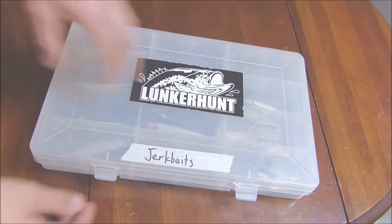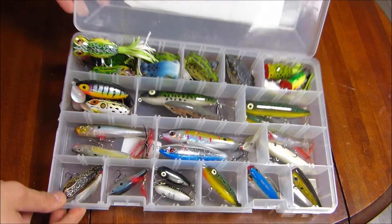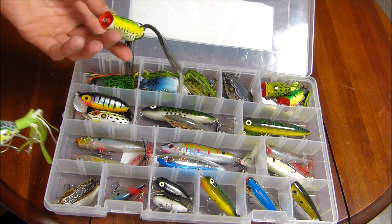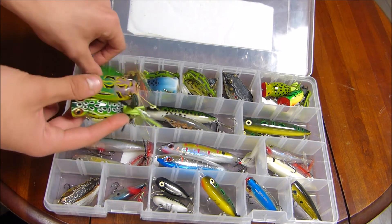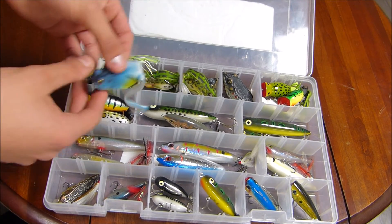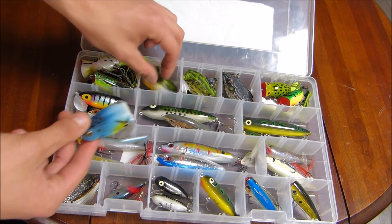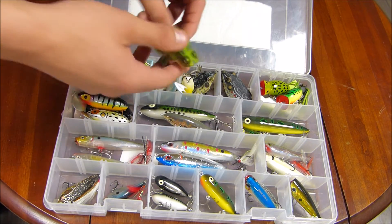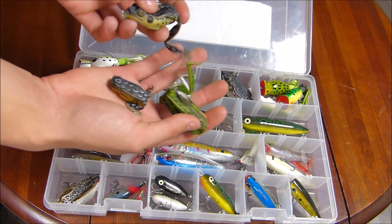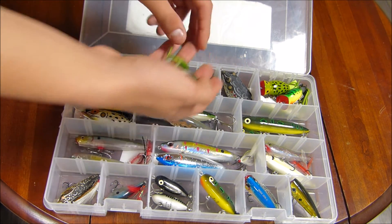Now we'll get into good old topwater. This is my topwater box — as you can see it's pretty full. Across the top I have all my frog imitations — the good old Hula Popper, the Spro Poppin' Frogs, all that stuff in the top. Then over one more I have my Lunker Hunt stuff — two of these in that row, the Lunker Hunt Poppin' Frog. Then going over one more, another whole row full of Lunker Hunt Poppin' Frogs — this is the smaller quarter-ounce one, and this is one that doesn't have the same popping head design. That's all my Lunker Hunt Frogs.